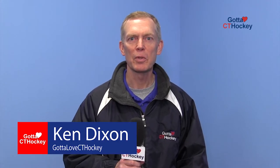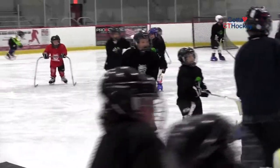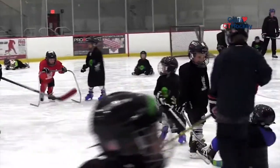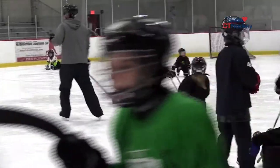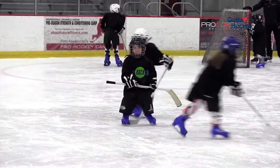At Gotta Love Connecticut Hockey we're happy to be partnered with Newington Arena for our fourth year in getting kids out as Learn to Play Hockey players. It's a completely free program sponsored by Ortho Ouch Care. We have 50 brand new hockey players getting the opportunity to learn and enjoy the game. Hockey is a very integral part of our community here in Connecticut and a great opportunity for kids to grow and learn to play a sport.